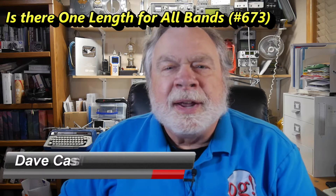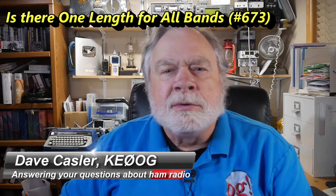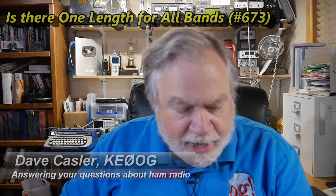Hello, Augies Worldwide. I'm Dave Kassler, Amateur Radio Call Sign KE0OG, here with another episode of Ask Dave. Today's question comes to us from Chip, who doesn't give a call sign, but it sounds like he has one from the way he asked the question.